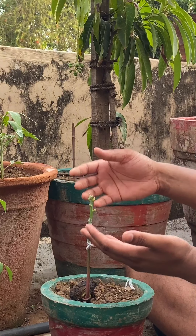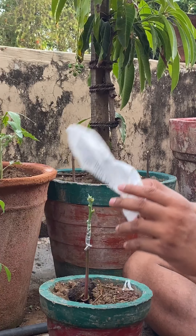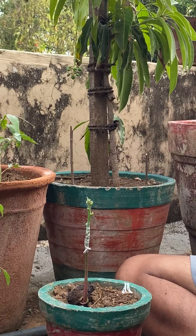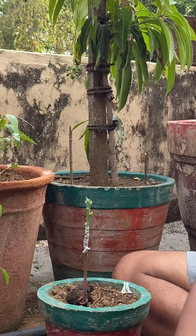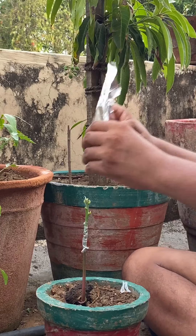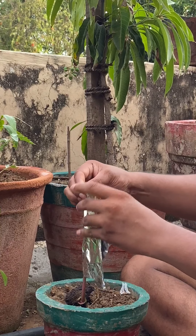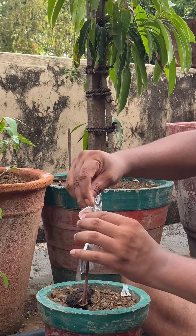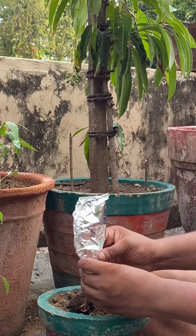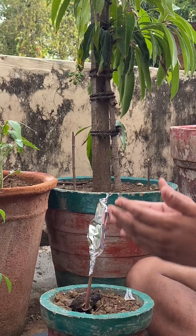Once it's planted, make sure the top part stays alive and doesn't dry out from heat and sun. You can use a plastic bag to cover it, or what I use is foil paper to block out the sun. Wrap it like this, leaving some space inside — don't tie it too tight.